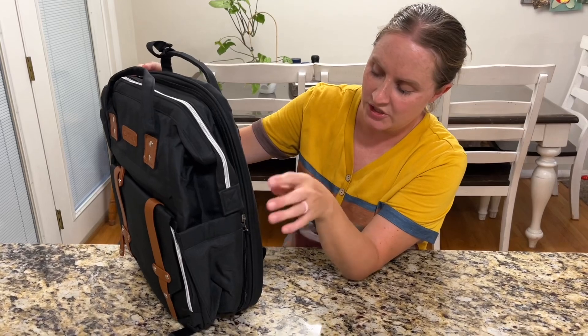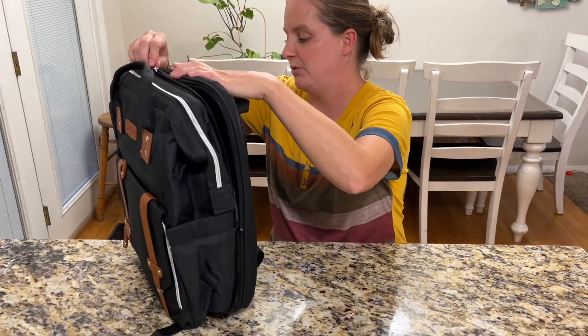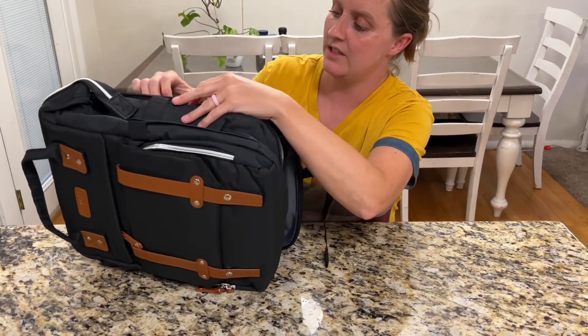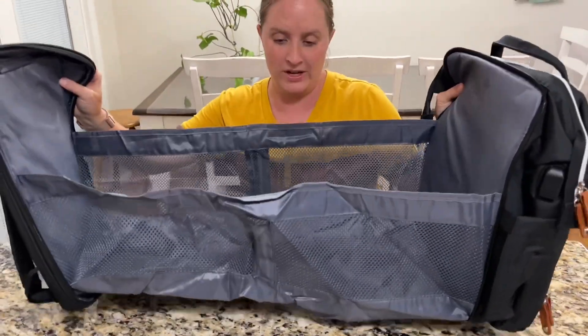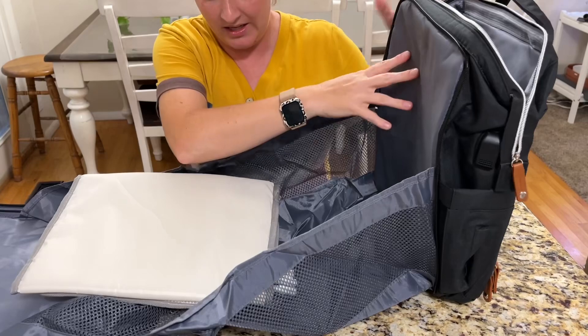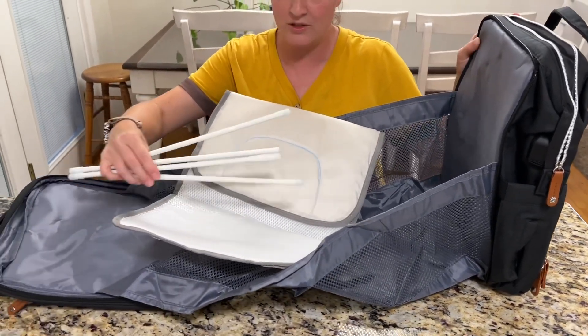To get to the changing station — or you could also use it for nap time — you're going to unzip it all the way around and then it will come undone and open all the way like this. It also has the changing pad and some little pieces to help hold it into place.